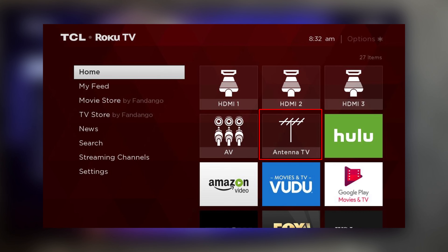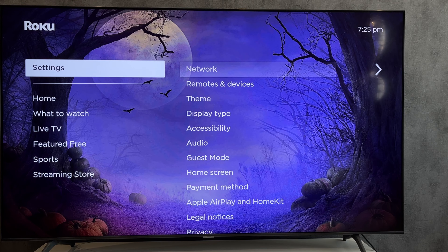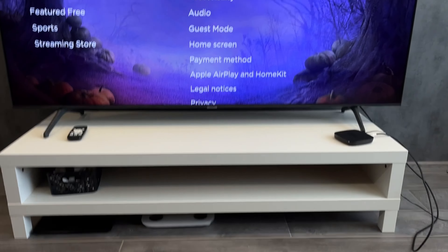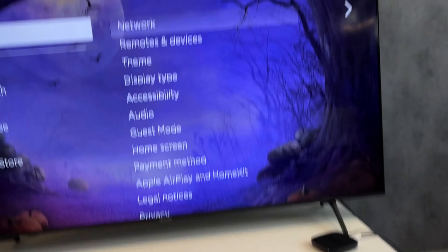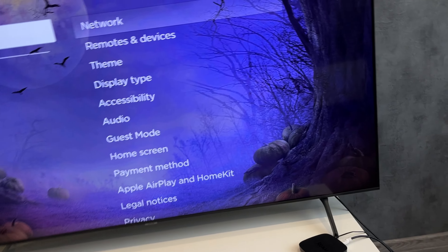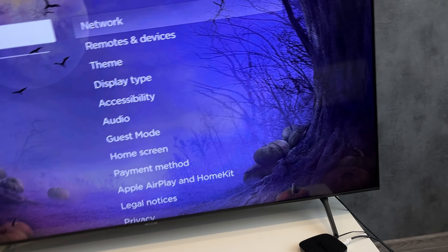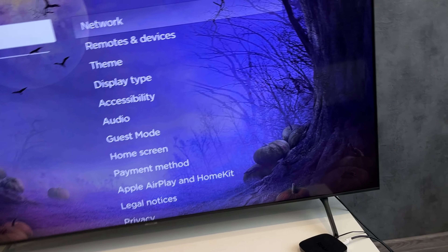Connect the antenna to your TCL Roku TV. Open Settings, then TV Inputs. Select Live TV or Antenna TV, then start finding channels.